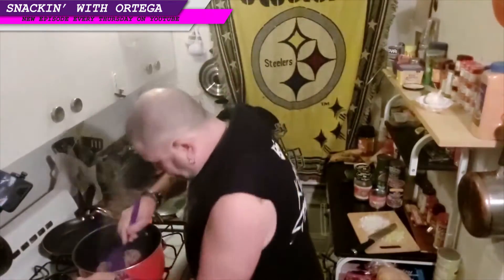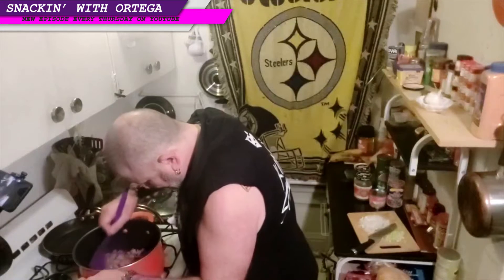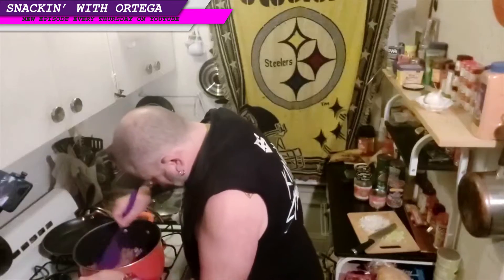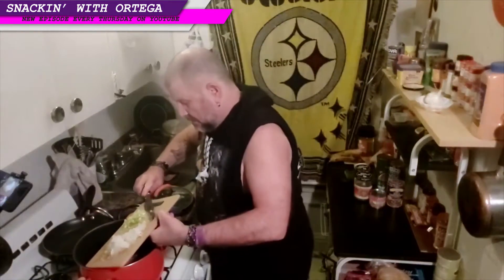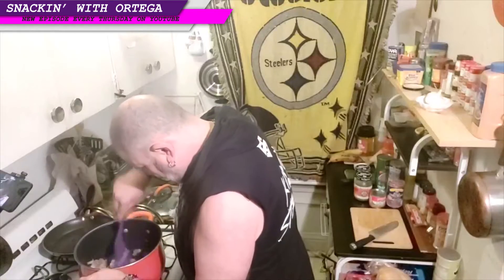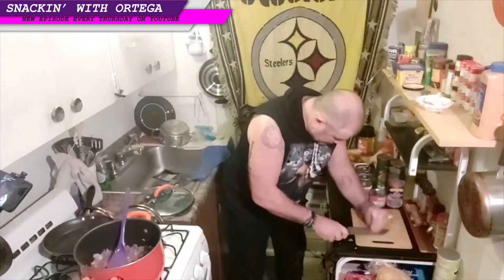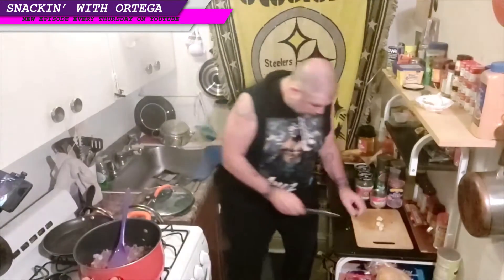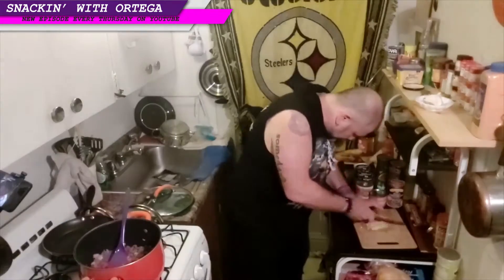Burned my eyes. Ground beef's about finished. We're going to go ahead and add this celery and onion into it. Now, though I forgot to mention it with the other ingredients — garlic. I think it goes without saying, you're going to put garlic in it because you're cooking it, right? How often is there something you're cooking where you don't add garlic?